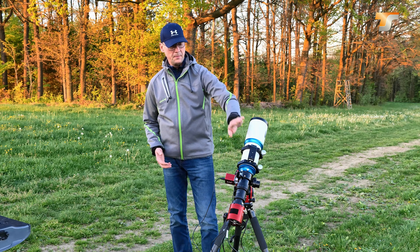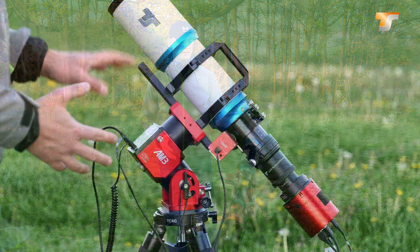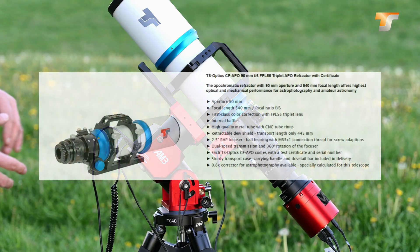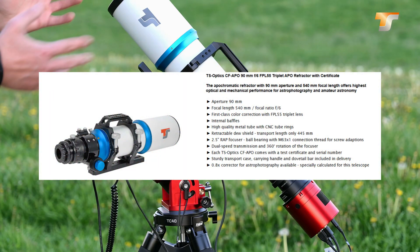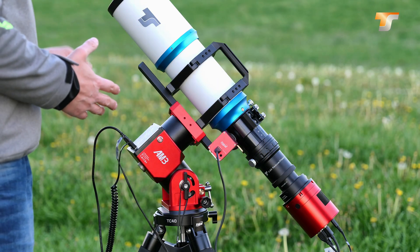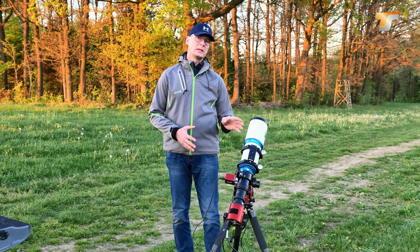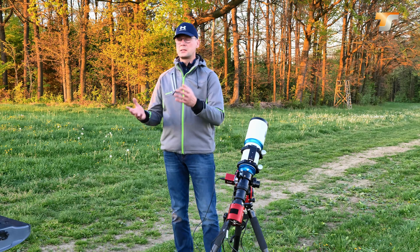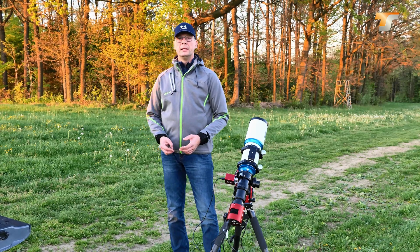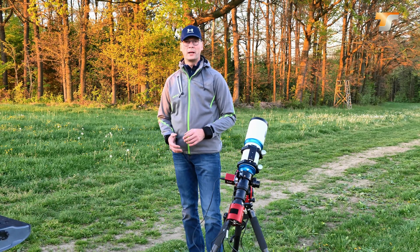Now let's check out the main component, which is always the optic. I decided to go with an apochromatic refractor from TS Optics — this is the CF APO series, here in the 90 millimeter version, a medium-sized option. They are also available in smaller form factors, 80 millimeter and lower. For a very lightweight setup I would recommend using a smaller telescope. If you have a car the 90mm is not an issue. They are available up to 155 millimeter diameter, but that is definitely not mobile anymore.